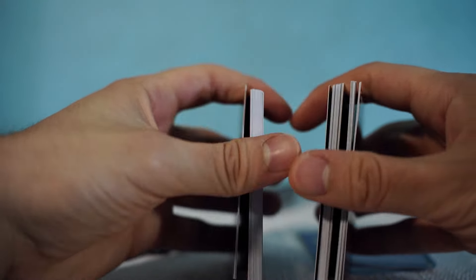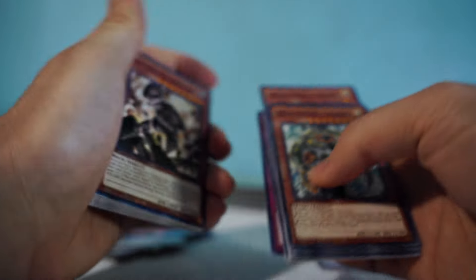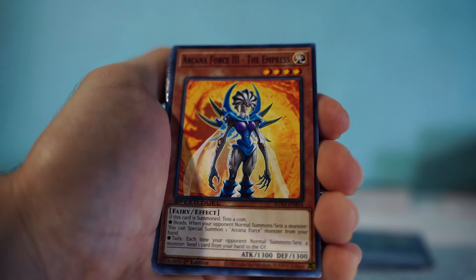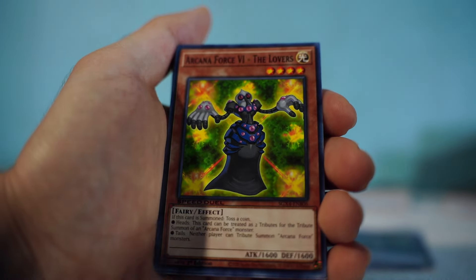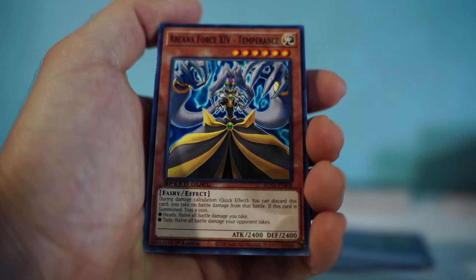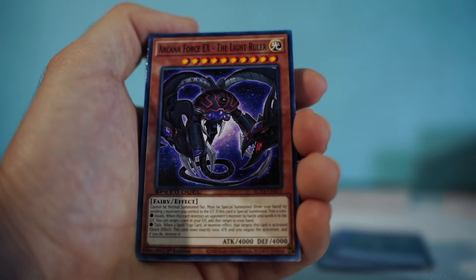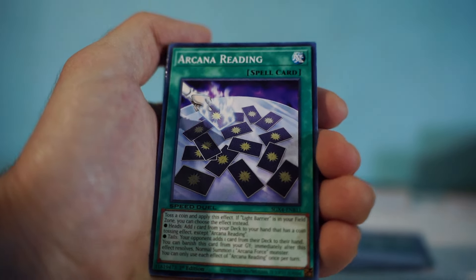I think these are the two decks in this set — it starts with Earth Giant and ends with Inverse Universe. Let's go through them: Arcana Force XXI - The World, Arcana Force 0 - The Fool, Arcana Force I - The Magician, Arcana Force III - The Empress, Arcana Force IV - The Emperor, Arcana Force VI - The Lovers, Arcana Force VII - The Chariot, Arcana Force XIV - Temperance, Arcana Force XVIII - The Moon, and another Arcana Force I don't recognize — maybe around 60 or so — and The Light Ruler.